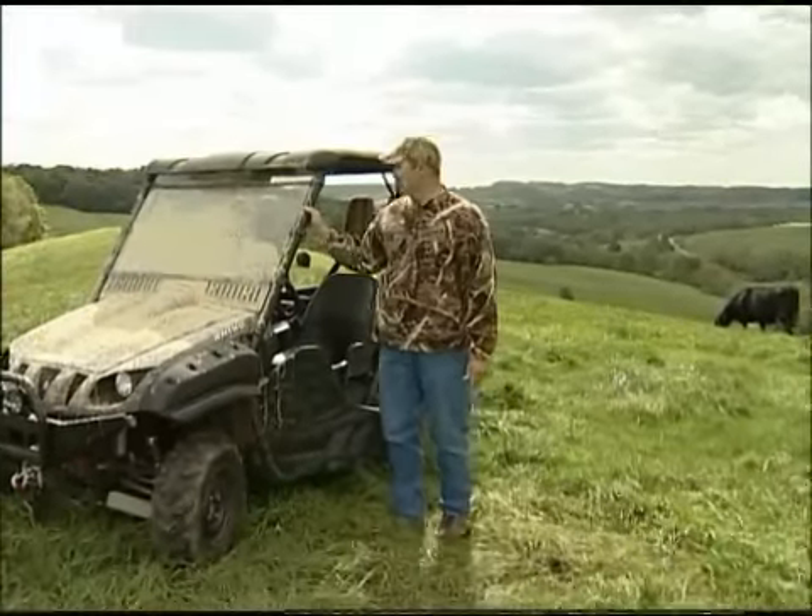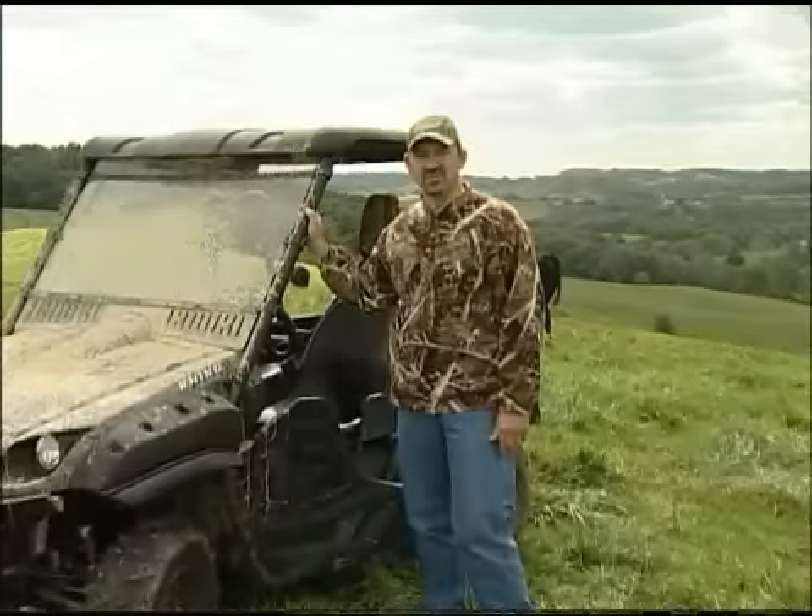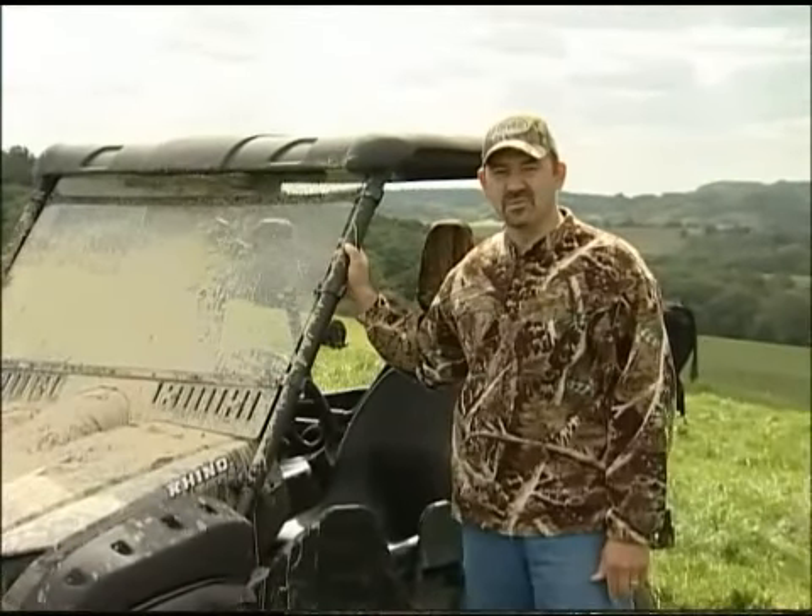Hey, this is Dwayne. Doesn't this drive you crazy? You're out riding, covered your windshield with mud. Last thing you want to do is rub it off with your sleeve.